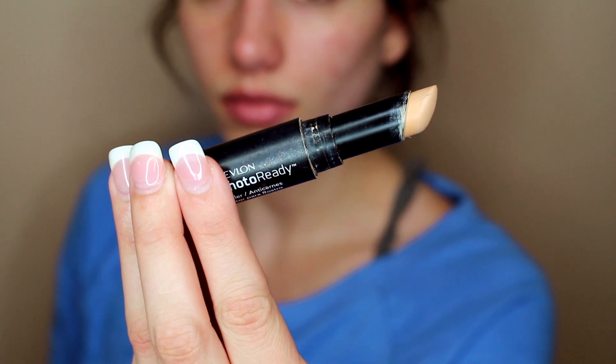Please excuse my horrid sick voice, but we're going to be starting off today with a concealer. This is Revlon Photo Ready Concealer, and I'm applying this onto my eyelids to help the eyeshadow stay better.